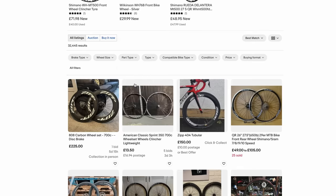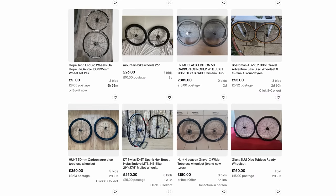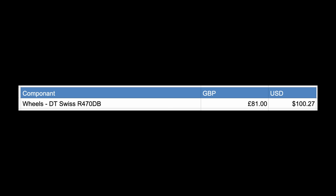I loaded up the trusty second-hand website eBay, added my filters, saved my search, and was notified when any new wheels matched my search parameters. Then I hunted through the buckled circular chunks of metal to find this absolute gem — a set of DT Swiss R470 DB wheels. But it wasn't just the wheels: there were Shimano Ice Tech rotors included, 28mm GP5000 tyres, and I won this auction for $100 or £81. Can you believe it?